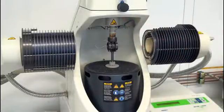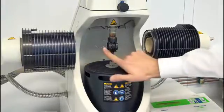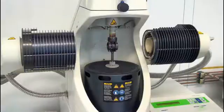This is important when it comes to calibration. And last but not least, here we have the thermocouple which measures the sample temperature. These are the key elements needed for accurate DMA measurements.